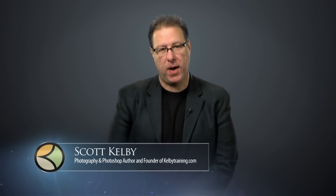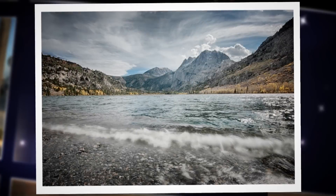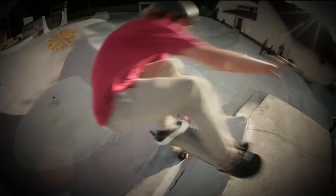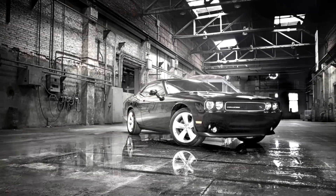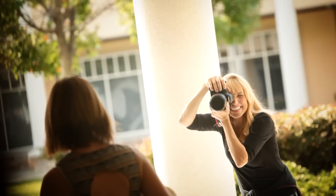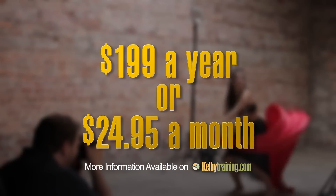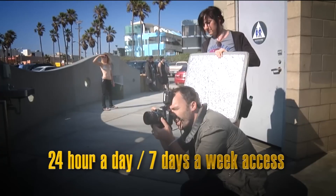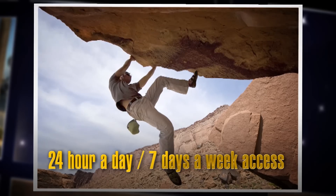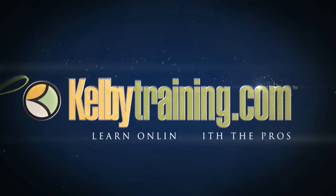Scott Kelby here, and welcome to this quick tour of our online training. We have hundreds of online classes covering everything from lighting to landscape photography, portrait photography to sports, wedding, automotive photography, food, fashion, travel — you name it. You get all of this for just $199 a year, or you can pay monthly for just $24.95 — 24 hours a day, 7 days a week access from anywhere in the world. Join us today and start learning right now.